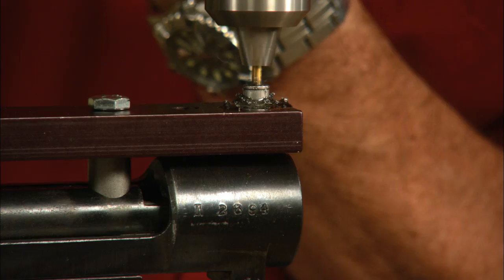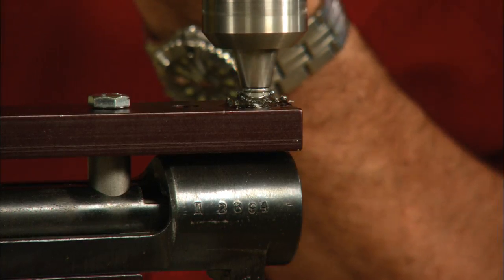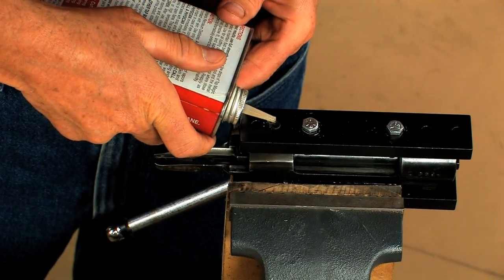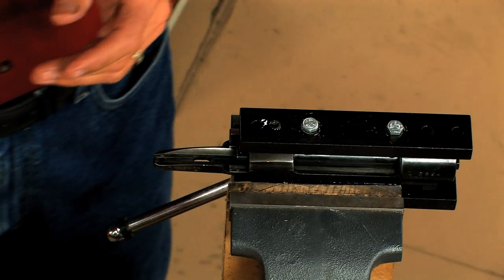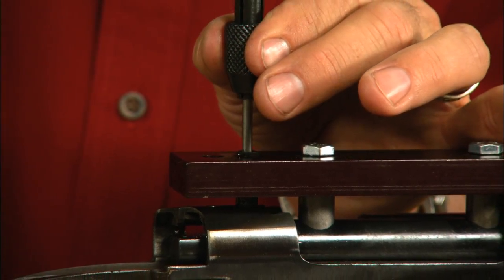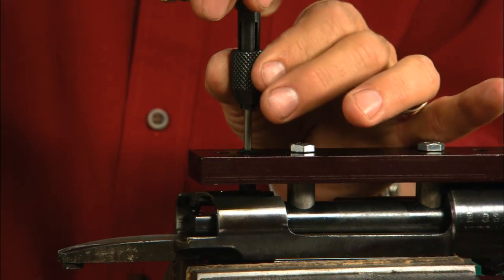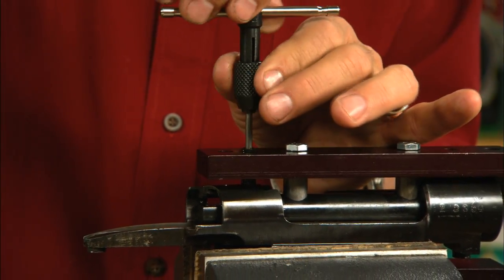Now drill the hole using an electric hand drill. As each hole is drilled, change to the tap bushing and apply more cutting oil. Now slowly cut the threads with the tap, backing off every quarter turn or so, or you'll for sure break the tap.